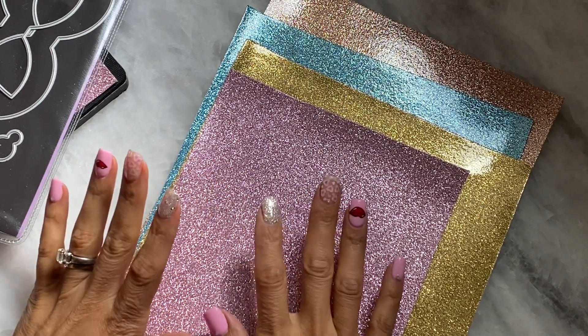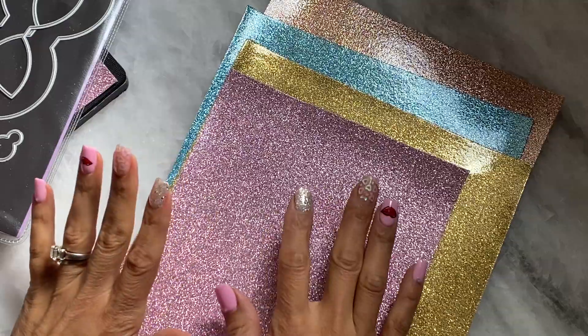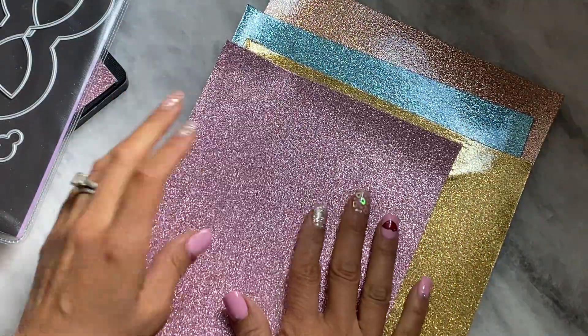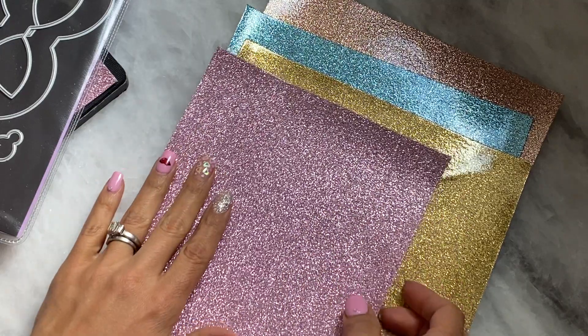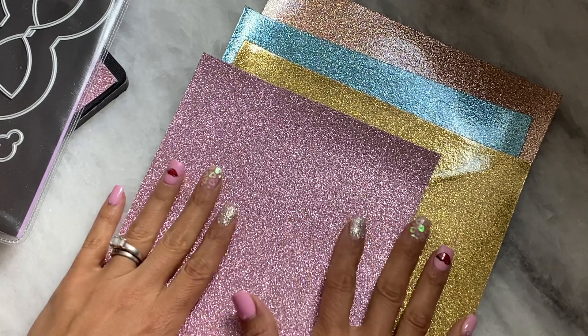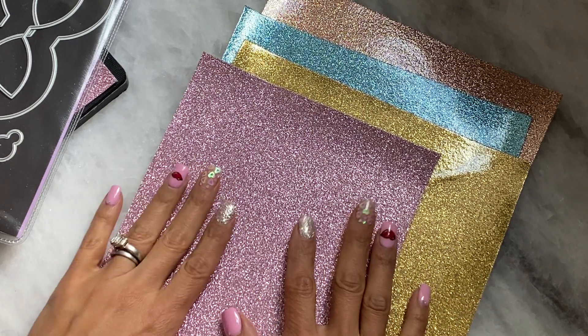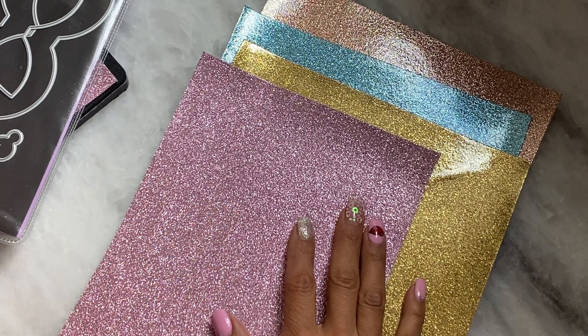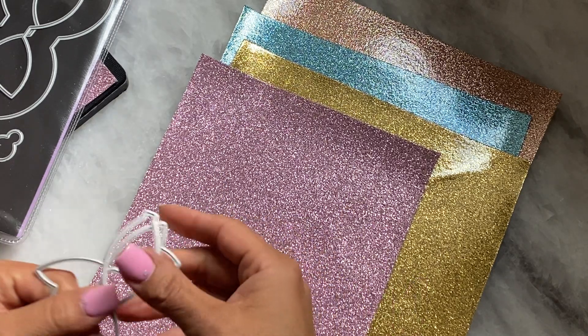Hello crafty friends, it's Erica, Scraptiva29. Welcome back to my channel. I am coming on today with a quick update on this faux leather smooth glitter that I shared with you in my most recent AliExpress haul. It works beautifully and I tested it out. I had a lot of people asking me if it would work with a regular die, and the answer to your question is yes.